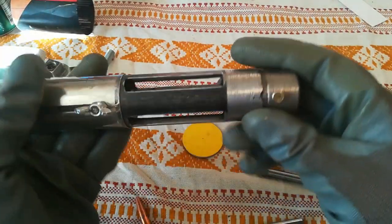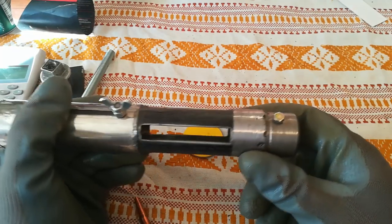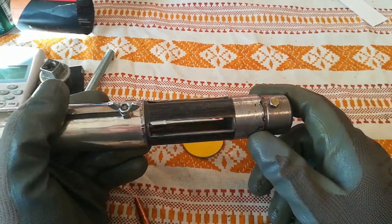All things come to an end, so does our burner, so let's see how to make this back end.